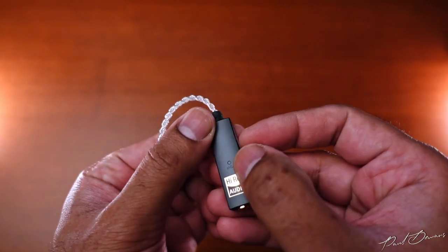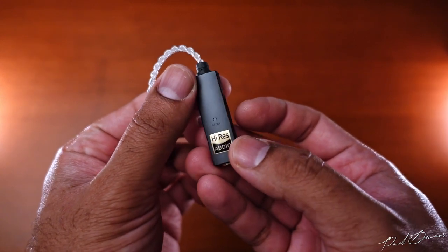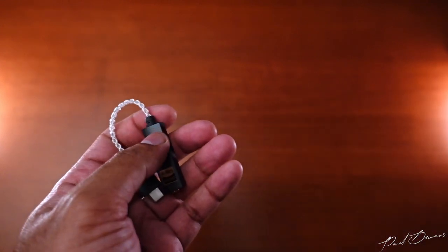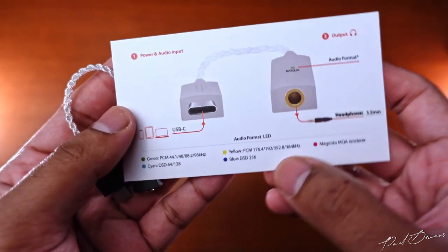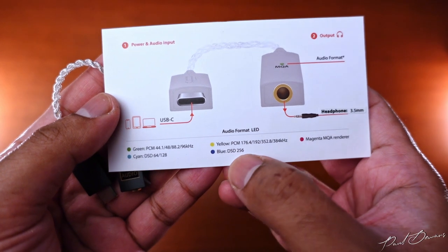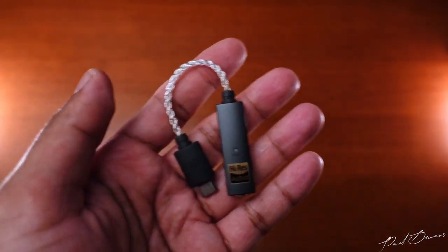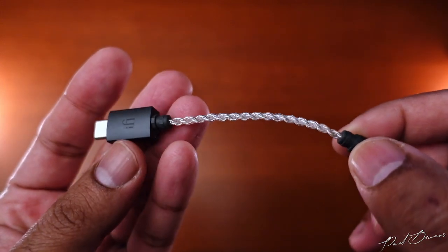There's an LED that glows green if you're playing back audio with a sample rate of 96kHz. Anything above this, up to 384kHz, will glow yellow. If it glows magenta, you're most likely listening to MQA audio. If you're playing back 64 or 128 DSD files, it'll glow cyan. And if you're playing back DSD-256, it'll glow blue. The cable from USB-C to the main unit is a braided silver-plated copper one, which is put together well.